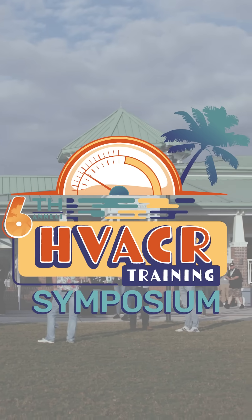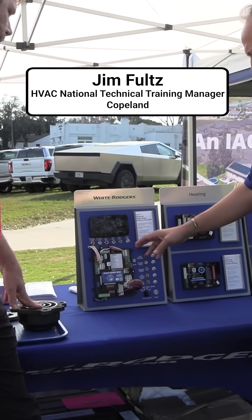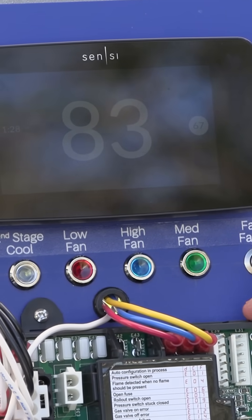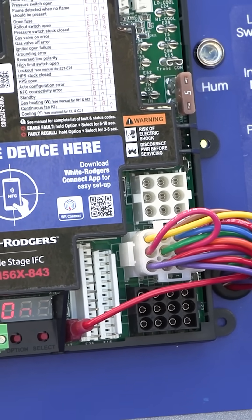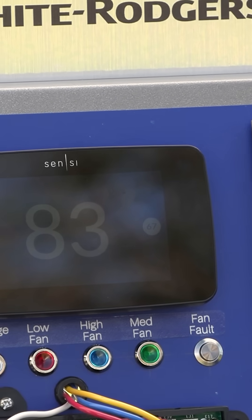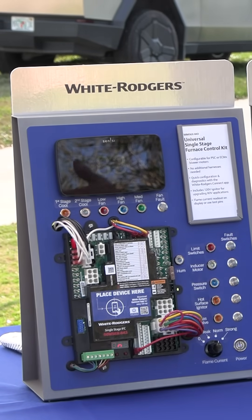One of the things that we brought here for the first time this year is what I call our mini simulator. This is our Cincy Touch 2 thermostat along with our 50M56X 843 Universal Furnace Control — IFC, Integrated Furnace Control. This furnace control cross-references over 550 SKUs, so it's huge. Doesn't matter if it's Rheem, Lennox, Trane, Goodman, or Amana — this has all of those references. How do I know if it's going to work in the one that I'm replacing, if it's one of those 550?